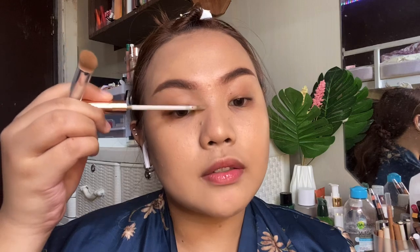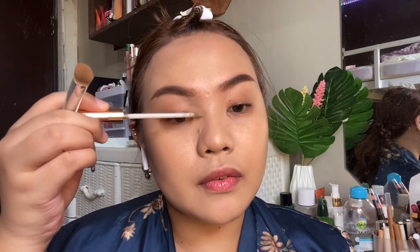For this one I'll make sure to connect it to the front of your brows, under the front of your brows.